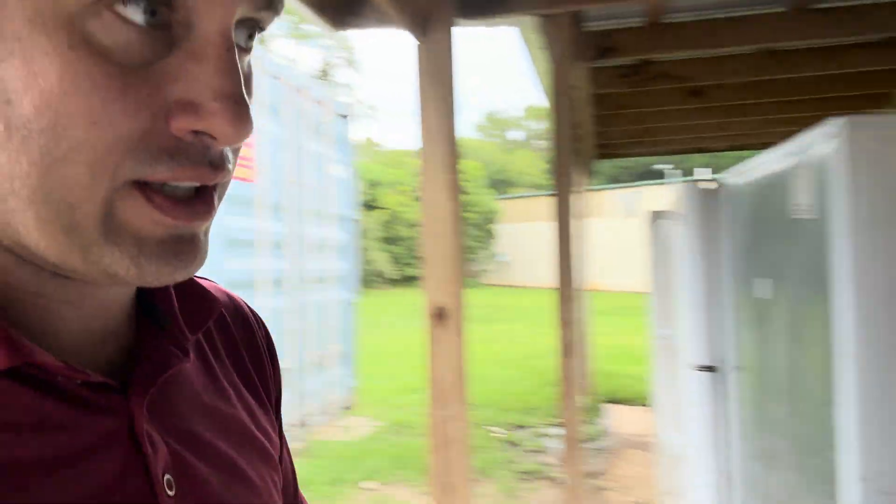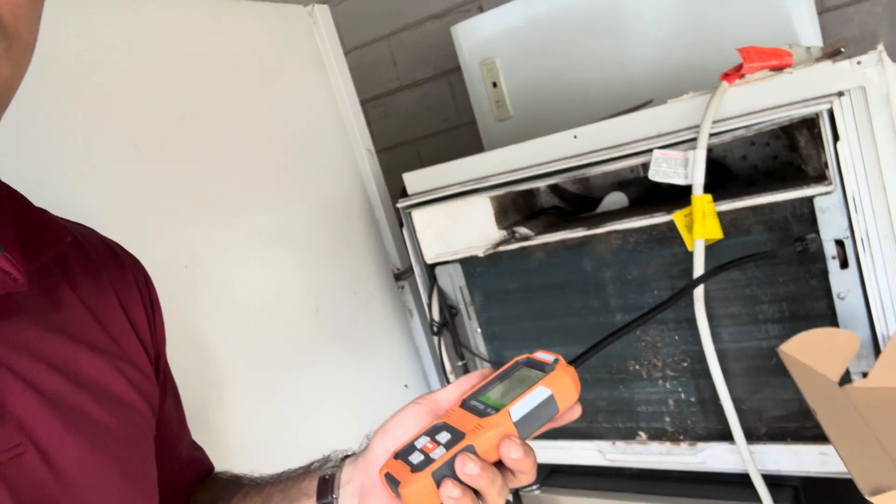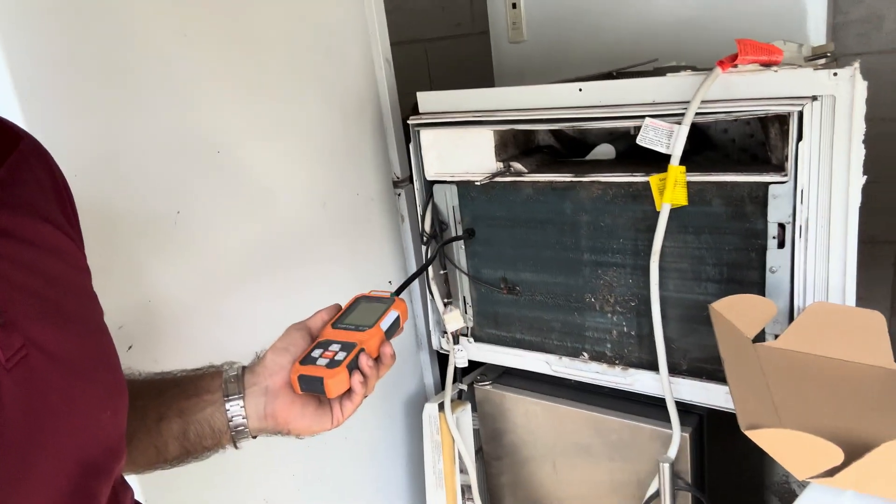I'm going to close it up, let it run, and then see if opening the door again triggers it — obviously the freon will be concentrated in there. This is going to be handy for everything: small air conditioners, ACs, freezers, refrigerators, little wine coolers, vehicles. I don't have a leak in my vehicle, thank goodness, because it's like 112 degrees out here — but this could probably find it.